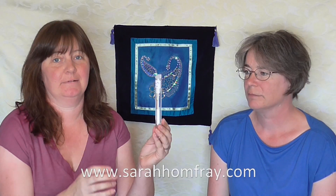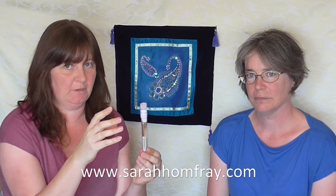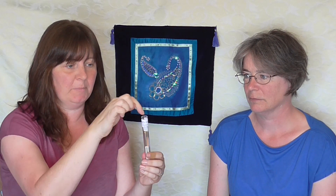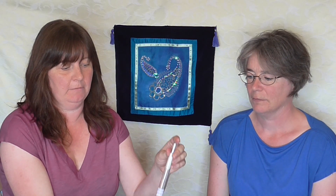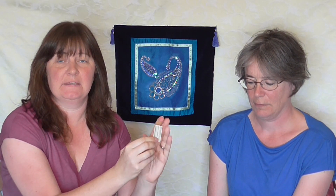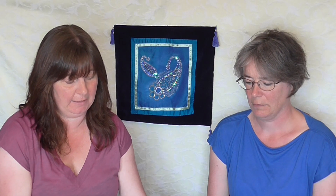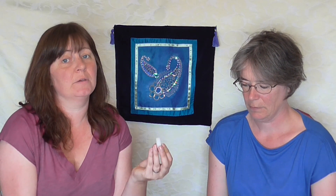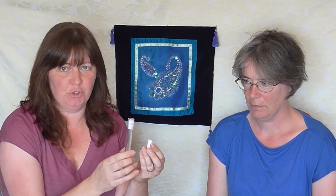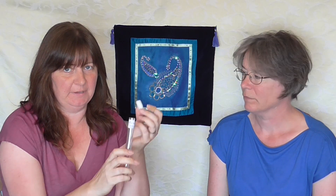We've got some tambour hooks in stock in our shop now. Caroline is going to show us how to set our tambour hooks up. Inside the tube you can take the little lid off — it's got a bit of padding in the top. We have the handle and three needles in this set: a large one, a medium one, and a small one. Keep the stopper as well because you can keep the hook installed in the handle inside the tube to protect the top of the needle.